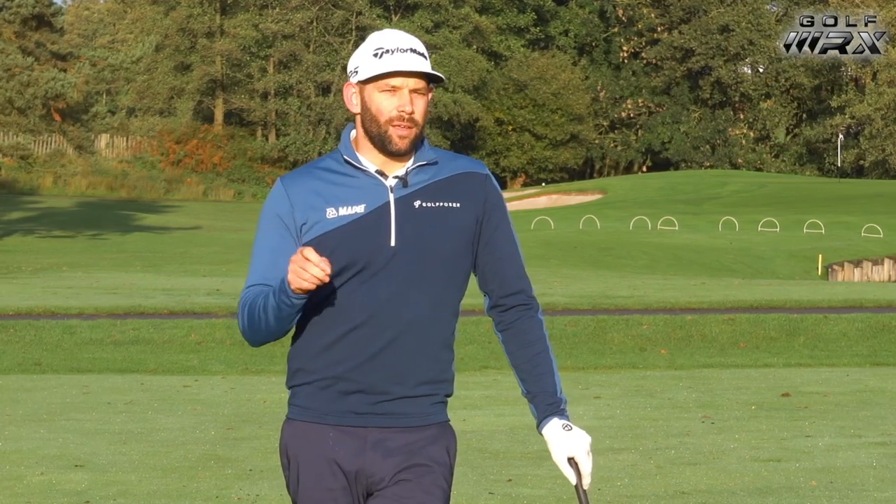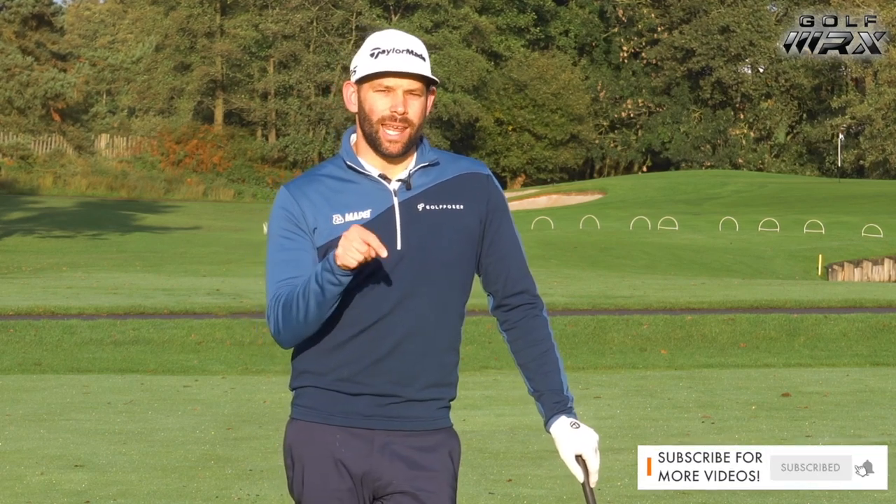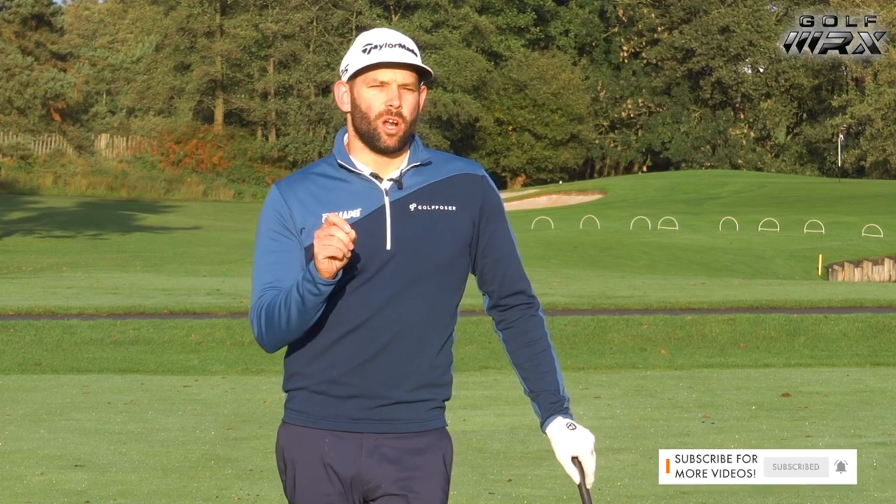Before we get started, if you're new to my channel I would love you to subscribe so you don't miss any content. There's a link in the description box below, and if you hit that subscribe button make sure you also click the bell icon so you'll be notified each time I upload a video.